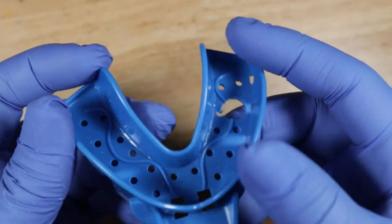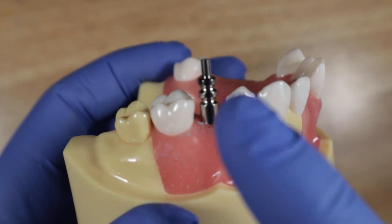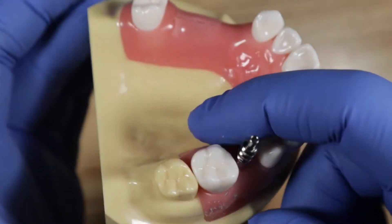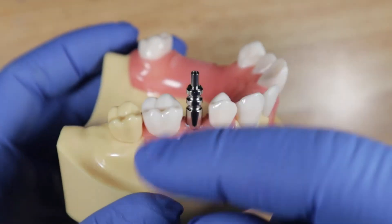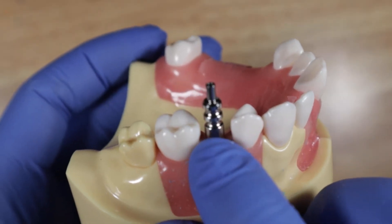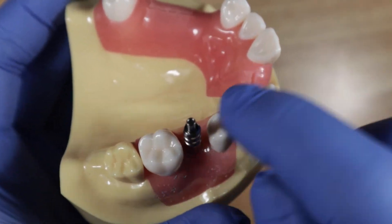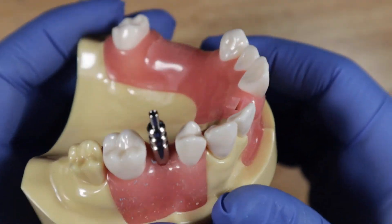As your assistant loads the tray with heavy body impression material, express light body around the impression coping. You want to go on the buccal and the lingual — capture all the way circumferentially around the impression coping — because you want it to catch the grooves and get a good impression. Also express a little light body on the occlusal surfaces of the adjacent teeth.